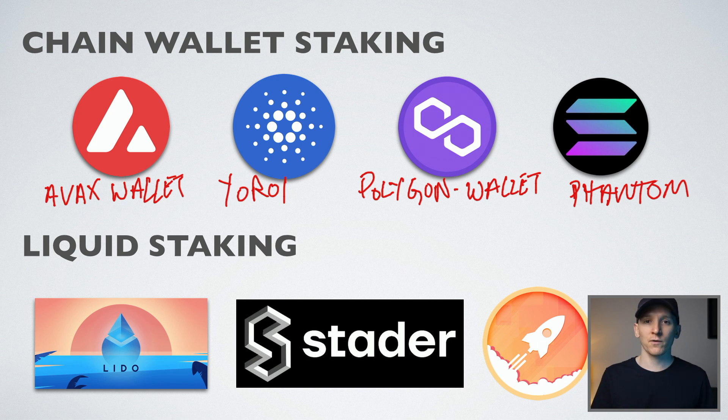For Avalanche that would be AVAX wallet, Yoroi for Cardano, Polygon.wallet for Polygon, and Phantom for Solana — every blockchain has its own wallet that will let you stake. You get your coins onto your Ledger, then set up the Ledger with that wallet, and then stake directly through that.